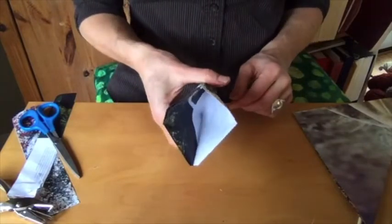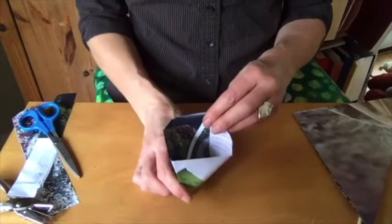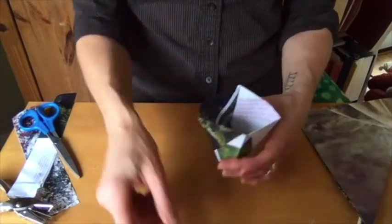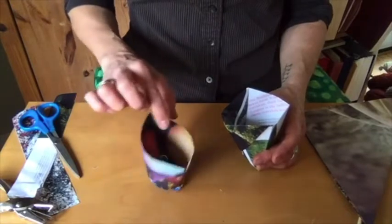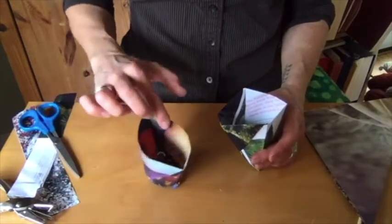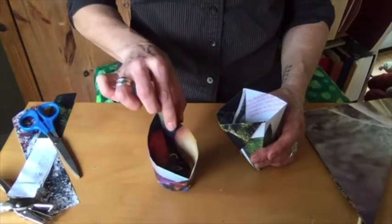The cup opens like this. What I find is that it's great to have a little bit of a flat bottom for your pot, and you can see this one's kind of wiggly. It does even out and get more stable once you put the soil inside.